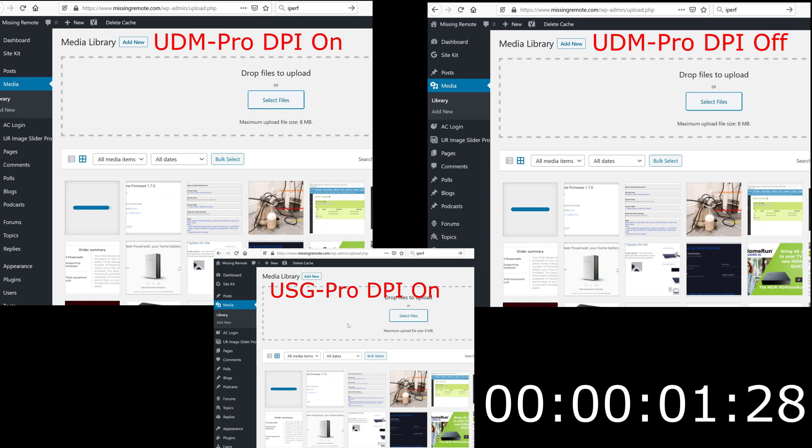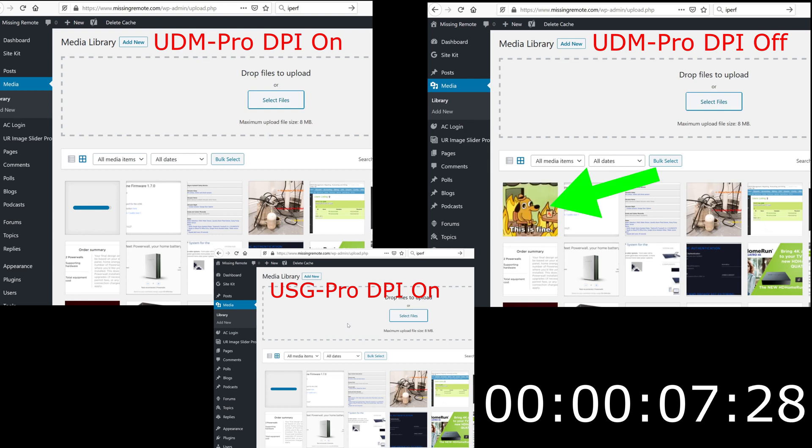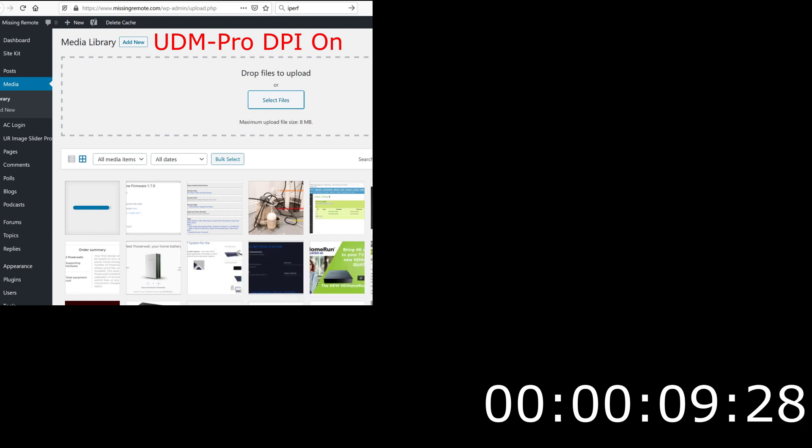You should see three uploads right now in three different modes. One is the UDM Pro with DPI turned on, one with the UDM Pro with DPI turned off, and then a USG Pro with DPI turned on. By now, the uploads have completed for the UDM Pro with DPI off and the USG Pro with DPI on. And we're going to be here for a while when it comes to the UDM Pro with DPI on.